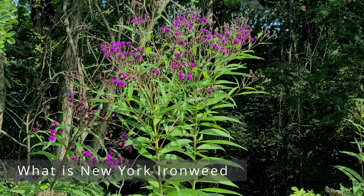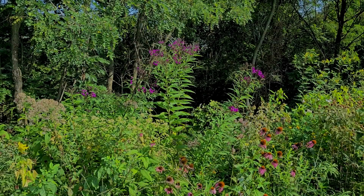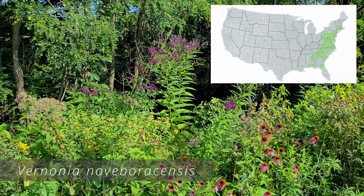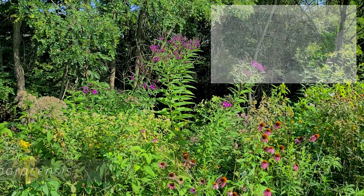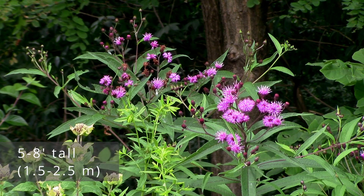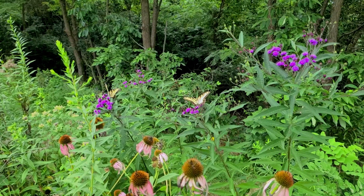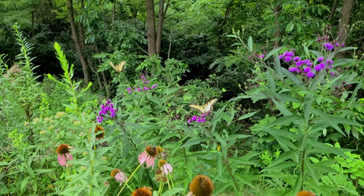So what is New York Ironweed? New York Ironweed is a perennial wildflower native to eastern North America. Scientifically known as Vernonia noveboracensis, it can reach heights of five to eight feet tall. It blooms in pink to dark purple in late summer to early fall for roughly four to eight weeks, and does a great job of attracting pollinators, particularly butterflies.